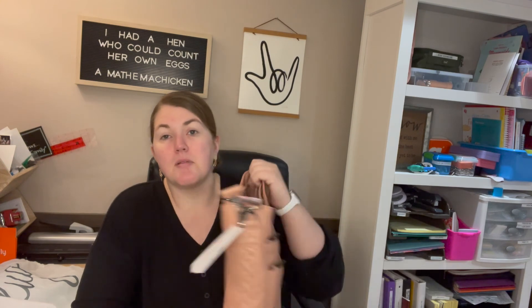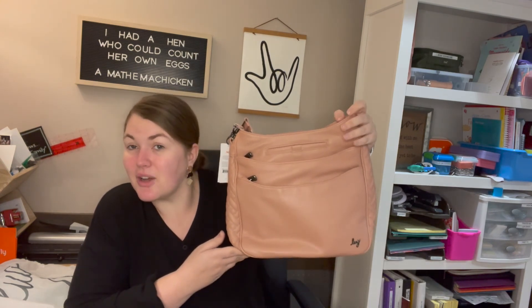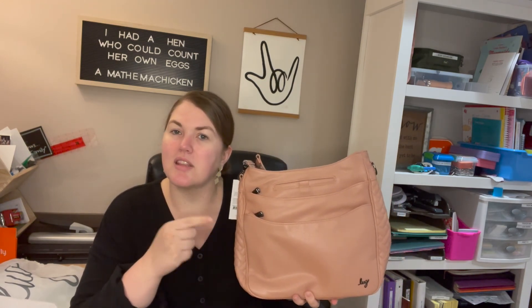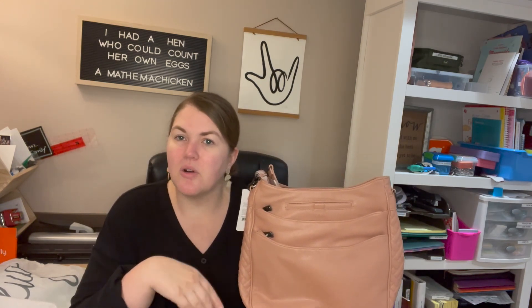So that's the Cable Car vegan leather tote by Lug. If you like my videos, click like and subscribe. Do you think I'm on base? Is it just too big for you, or do you love the size — and what do you use it for? How are you making it work? Let me know — I'd love to hear it. Thanks for watching!